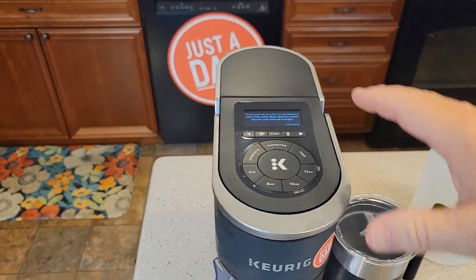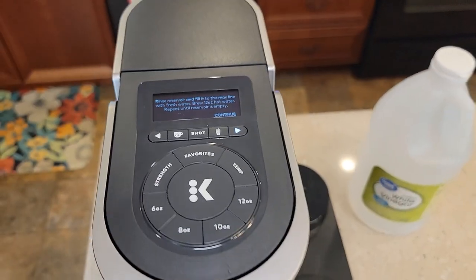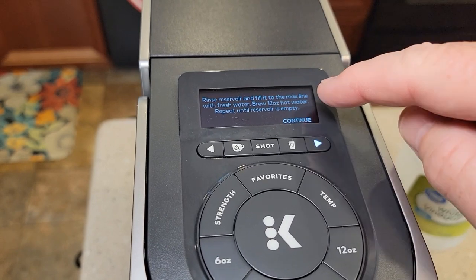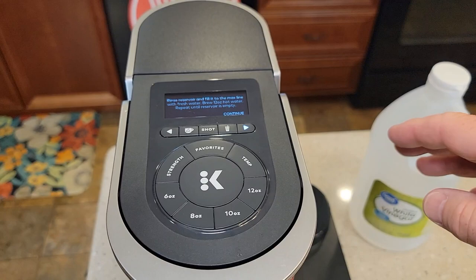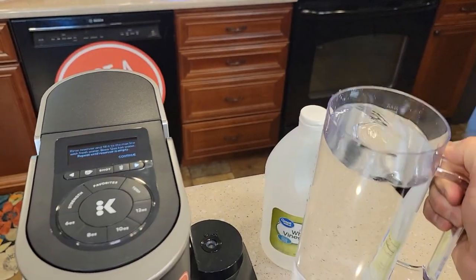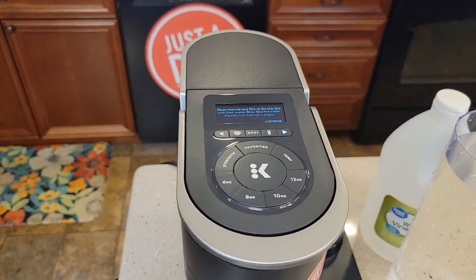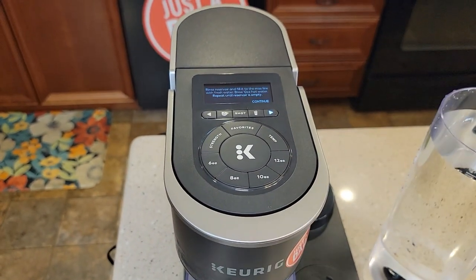Don't touch the machine. Don't unplug it. Don't do anything. Don't lift the lid. Leave it just like it is. It says rinse reservoir and fill it to the max line with fresh water. This is an important step — we want to let it sit here. I'm going to rinse out my reservoir and fill it up with fresh water. We're done with the vinegar. I'm going to put it on there and let it sit now for 30 minutes — I want this to cool down. I'm not going to lift the lever, unplug it, or do anything. After 30 minutes, I'll hit the continue button and we'll go through and do the fresh water rinses.